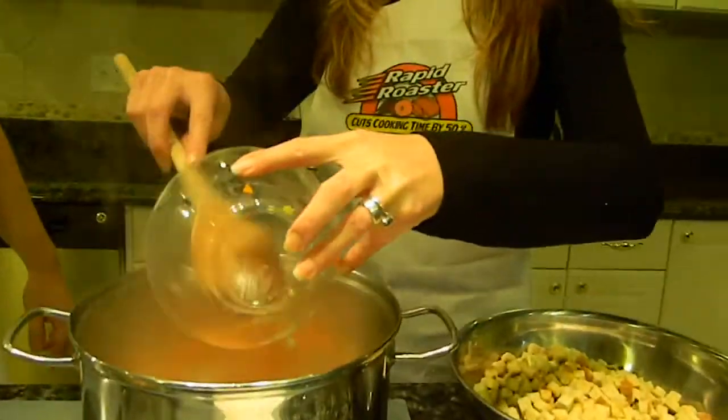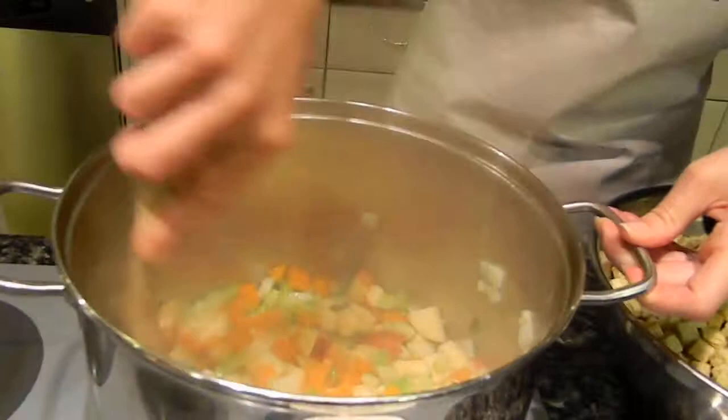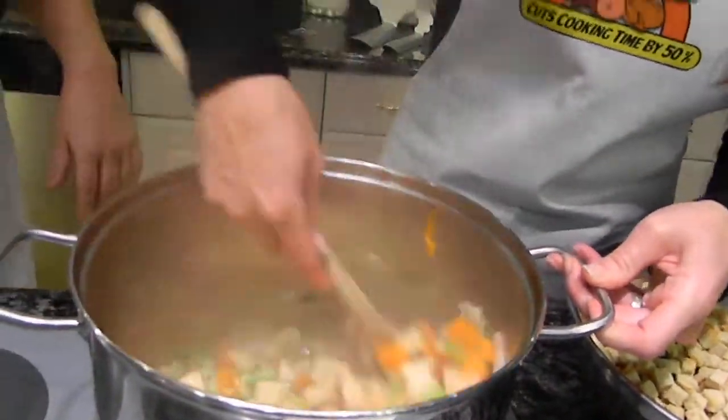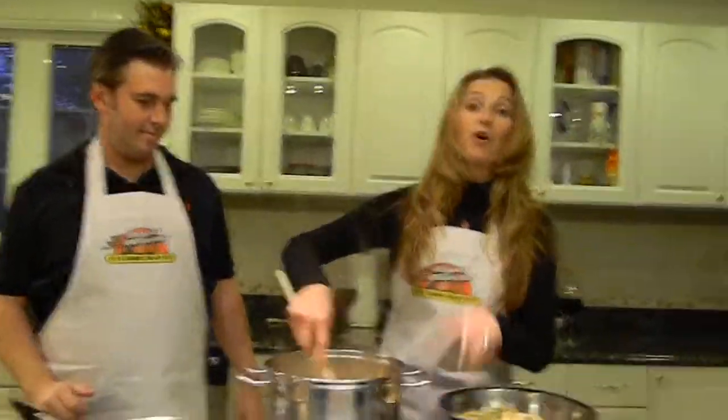Here go the apples and the peppers. Obviously we like to do things a little bit differently when it comes to stuffing. My way is the best way, though. That's what most men think, but we as women all know the truth.